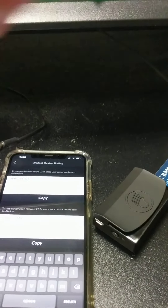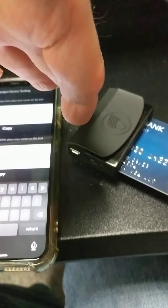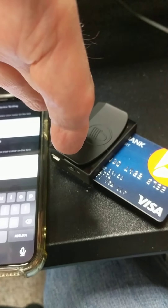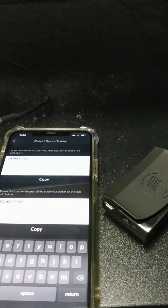And then the same thing with the chip — click on this and then the chip in — nothing happens there and no LEDs. So there you go, not much more I can do. There's the full test.